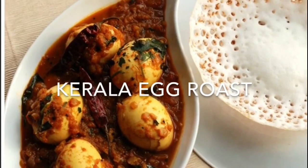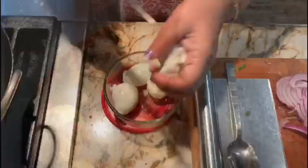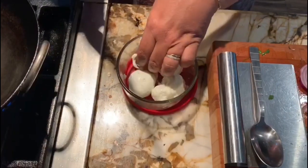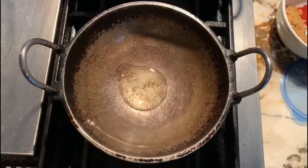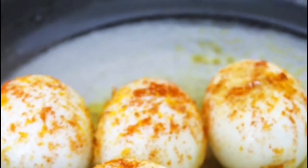Today I'm going to make Kerala egg roast. First, I have boiled the eggs and I'm going to make slits in them. My eggs are new from the farm so they're not that firm. I have one teaspoon of oil and I'm going to just roast the egg with salt, turmeric powder, and a little bit of chili powder, and keep it aside.